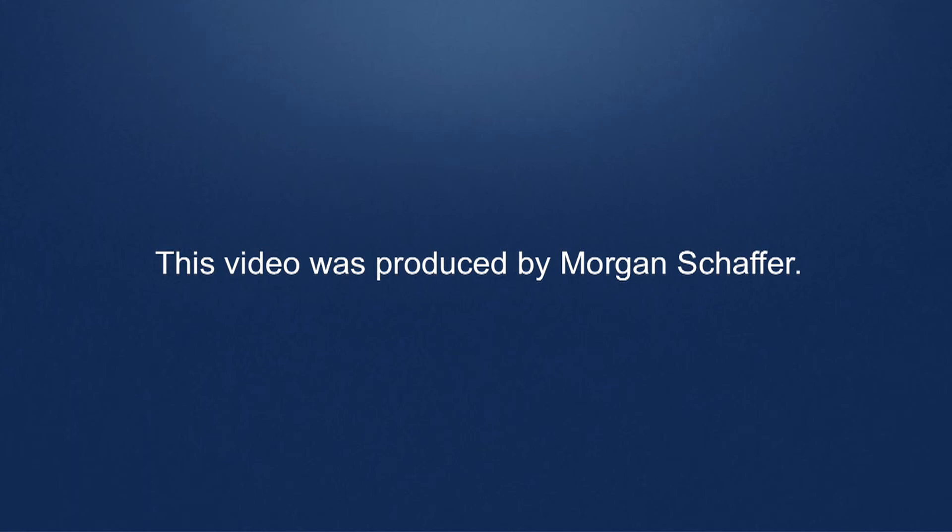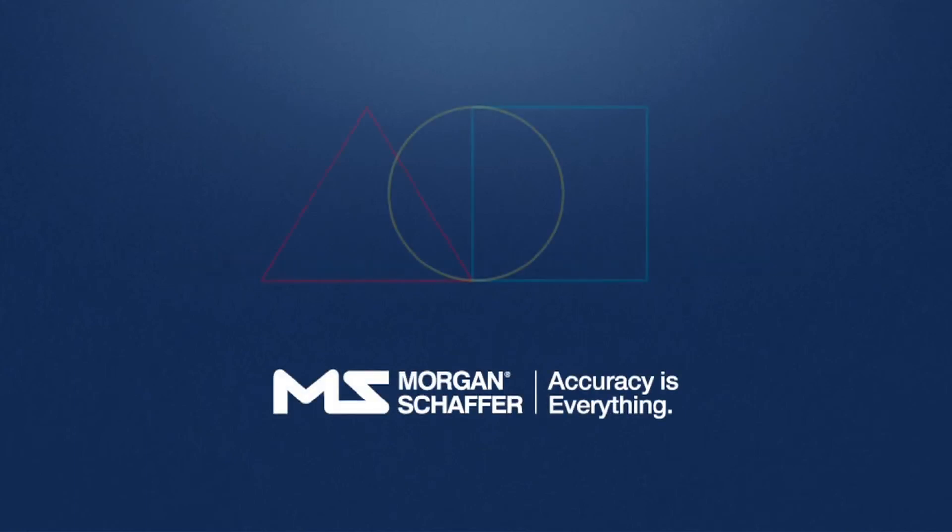This video was produced by Morgan Schaefer.